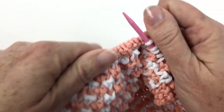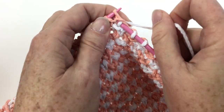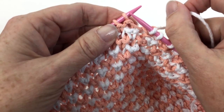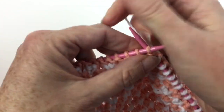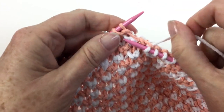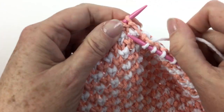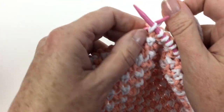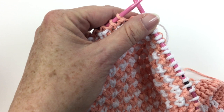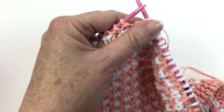It sounds harder than it is — you really get into a pretty instinctual rhythm with it. You just want to make sure you're going under the stitch below. There are 41 stitches cast on, and this towel is about 12 inches wide — that's about 30 centimeters.